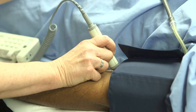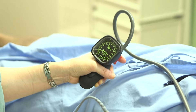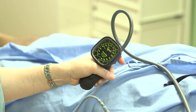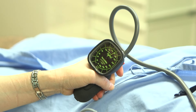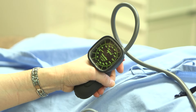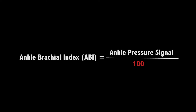Now what we want to do is inflate the blood pressure cuff to eliminate the signal. Then we want to gently deflate the blood pressure cuff until we can hear the signal return. We notice the signal returned around 100. The return of the signal is the brachial measure, or the denominator for the ankle brachial index.